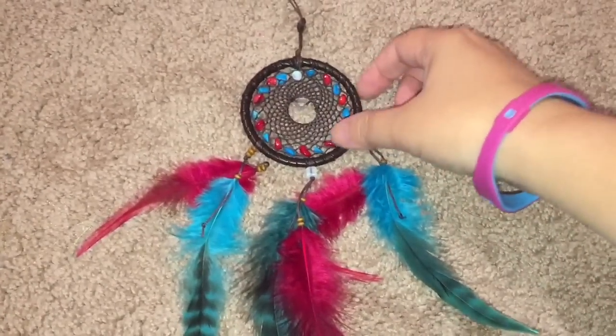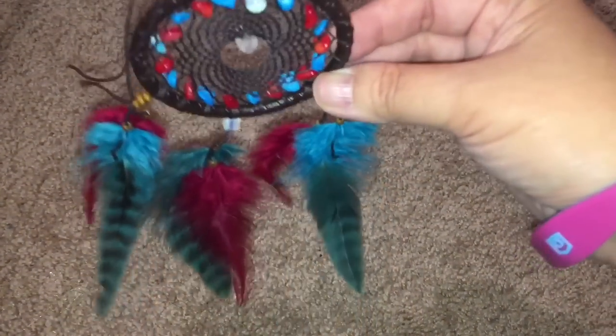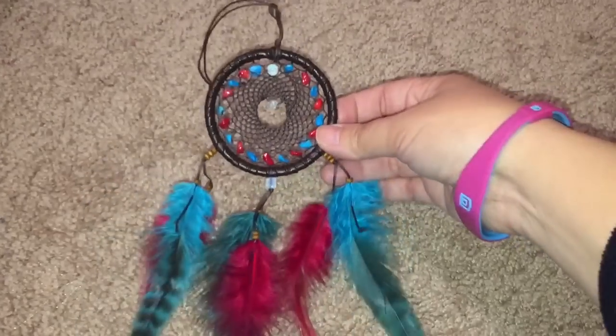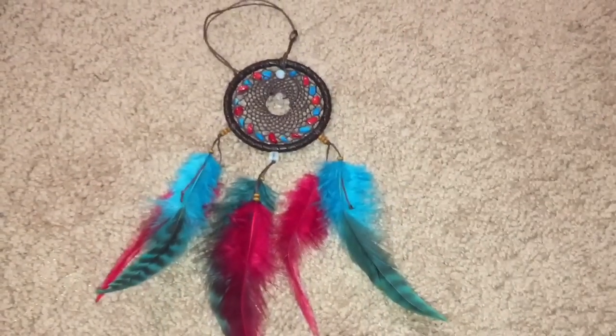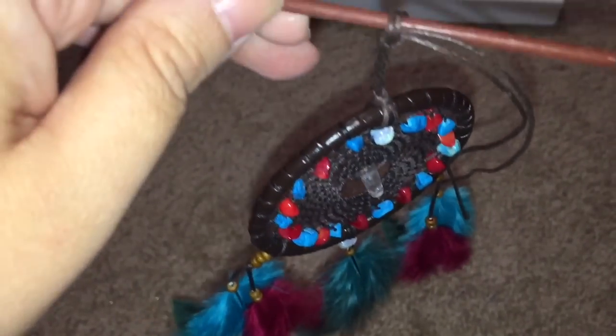The centerpiece of her headboard is really this dream catcher, which the Native Americans believed would keep the nightmares away. It would catch all the good dreams and let the bad ones slip through. So if you hung it up where you slept, you would only have good dreams.